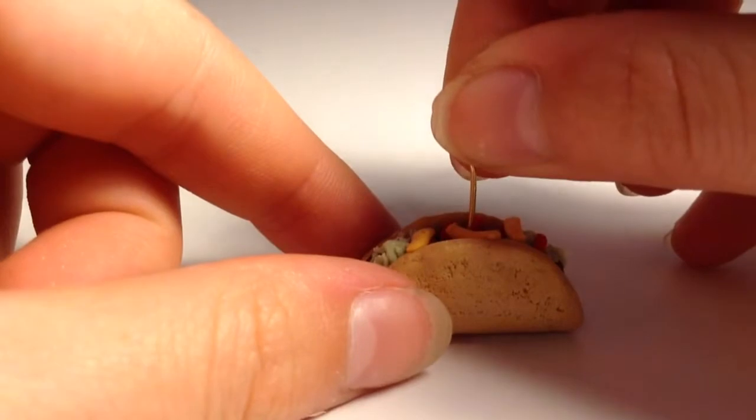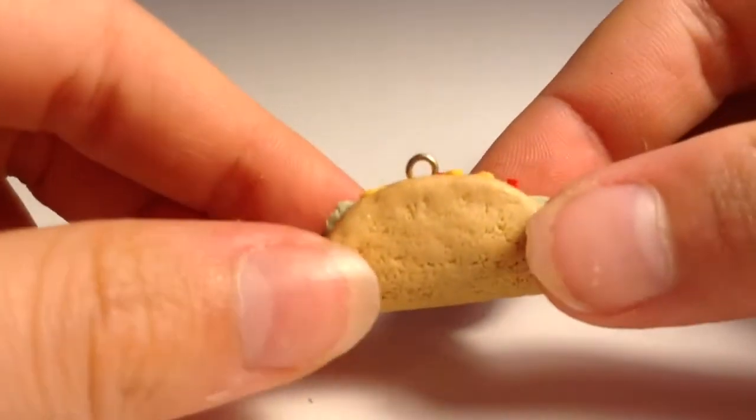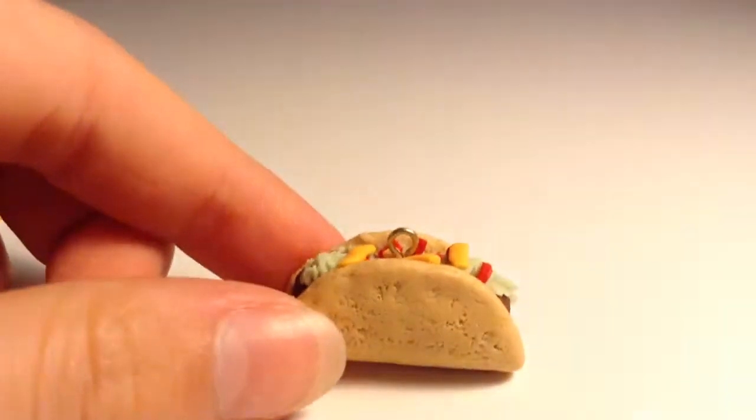You can add an eye pin or head pin. Ta-da, you're done! Thanks for watching, see you next time, bye.